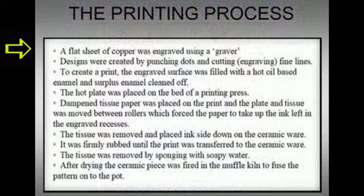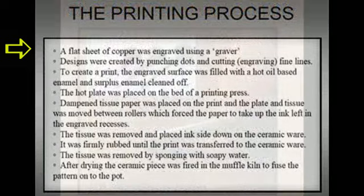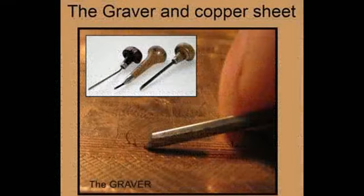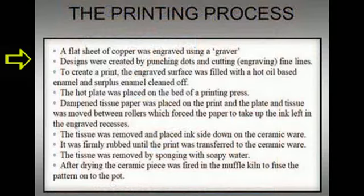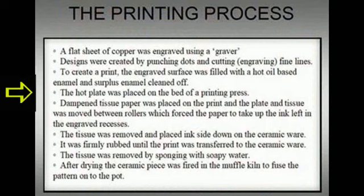A flat sheet of copper was engraved using a graver. Designs were created by punching dots and cutting or engraving fine lines. To create a print, the engraved surface was filled with a hot oil-based enamel and the surplus enamel cleaned off. The hot plate was placed on the bed of a printing press. Dampened tissue paper was placed on the print and the plate and the tissue was moved between rollers, which forced the paper to take up the ink left in the engraved recesses.